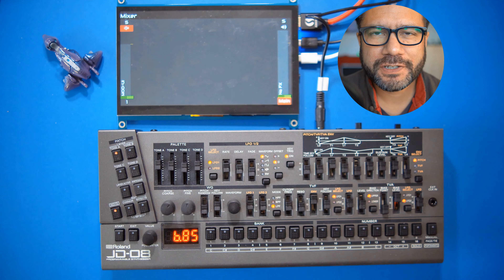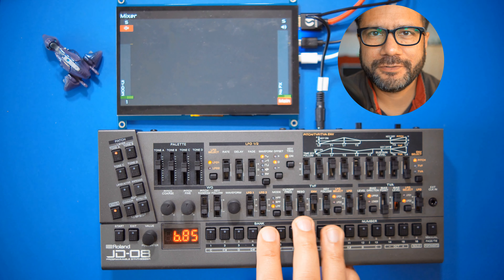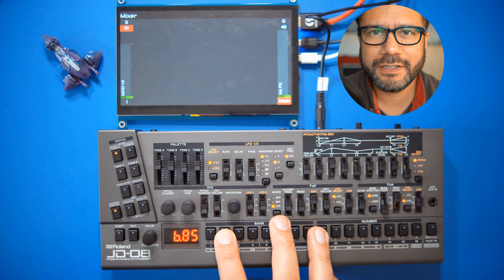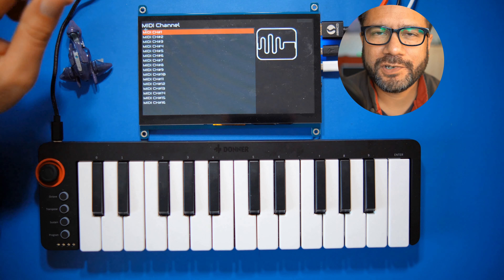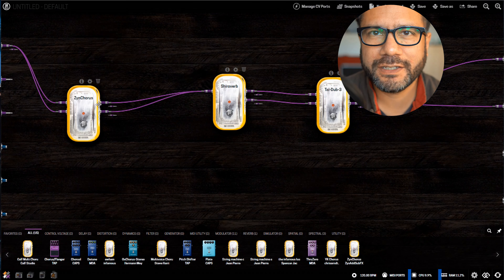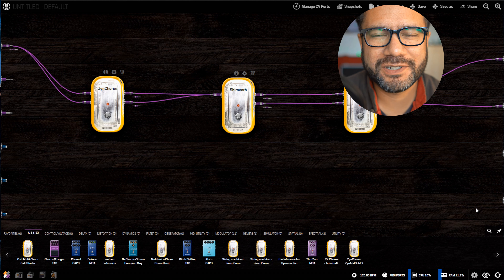One more feature I'd like to show you is the MOD UI web interface for creating your own virtual pedalboard. In Zynthian, add a special chain called 'MOD UI', and after that is installed, you can point your web browser at zynthian.local:8888. You will see a screen where you can drag virtual pedals and connect them with virtual cables, and then use your Zynthian as an effects device.